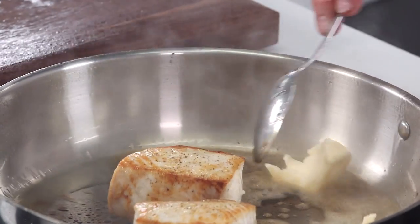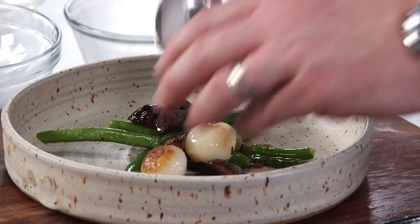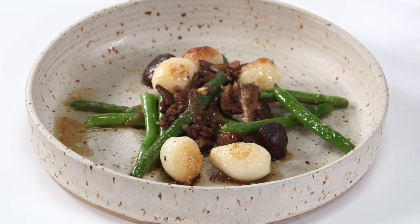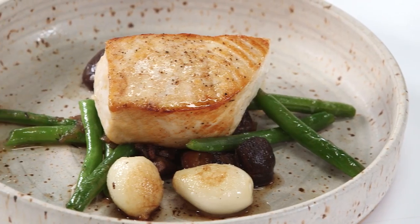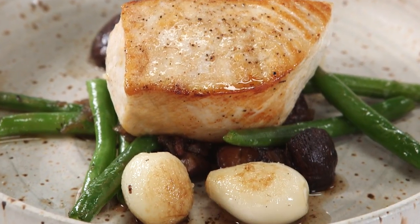Add a little knob of butter, let that melt and brown, and then we'll baste the fish. Then to finish, just some of the roasted green beans, pearl onions and mushrooms in the middle, and then a nice piece of swordfish. I love swordfish — great sort of steaky, meaty texture, and a wonderful quick weeknight meal or a great celebratory meal on the weekend.